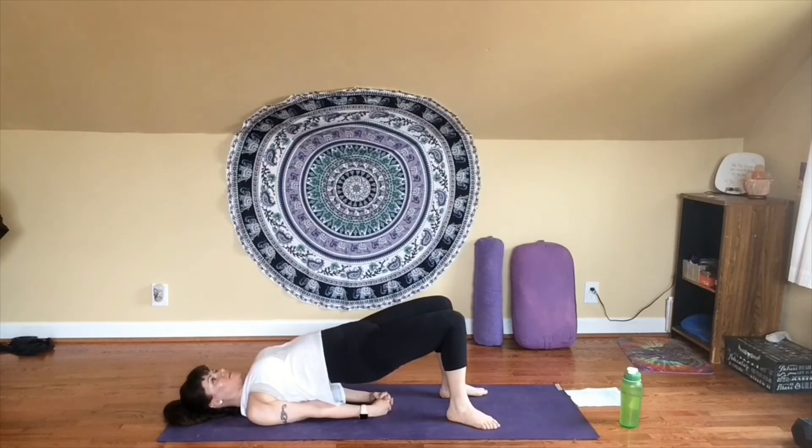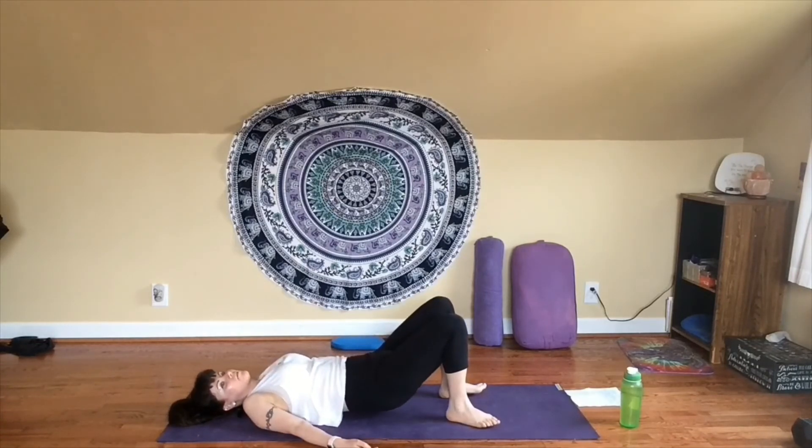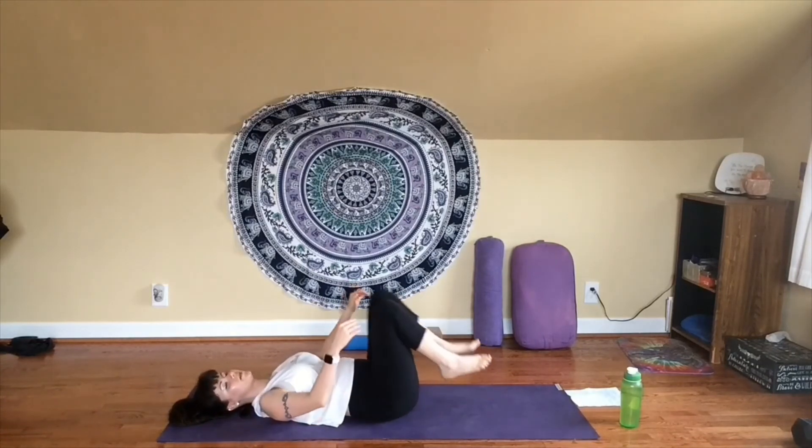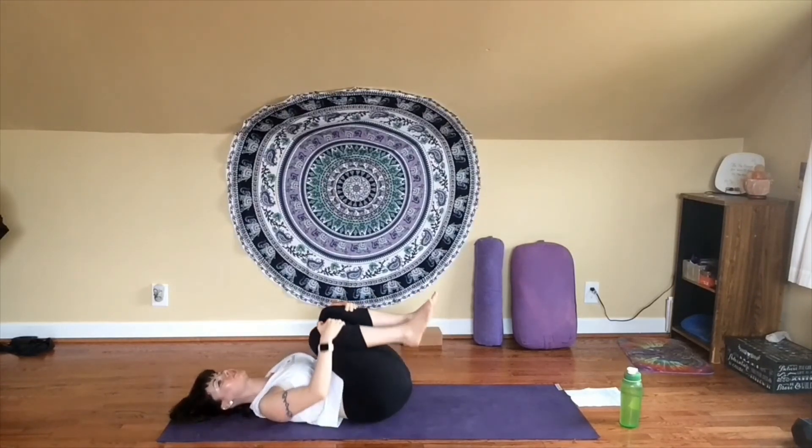Exhale, release. Lower down upper, mid, and lower back a little bit at a time. Give your knees a little hug toward your chest. If you want, maybe rock a little from side to side, just releasing any pressure in your back.